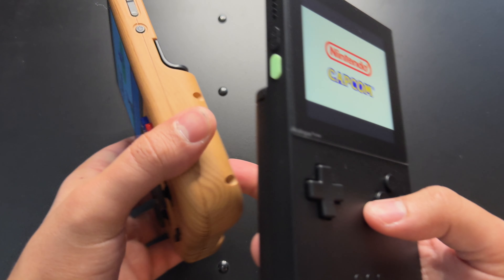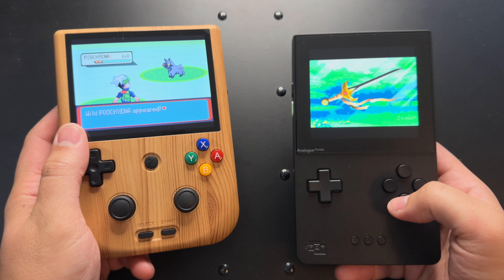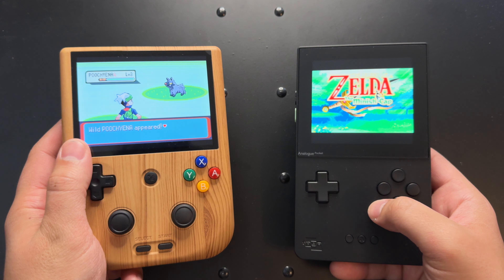There are portable emulators that I personally own and they work great — very impressive. But there's something about running physical game cartridges that is very appealing to me. I feel like that's something I'll utilize almost every single day. A lot of people have a huge collection of Game Boy Advance games or feel nostalgic about playing this way, and maybe they also want the option of playing Super Nintendo games off an SD card.